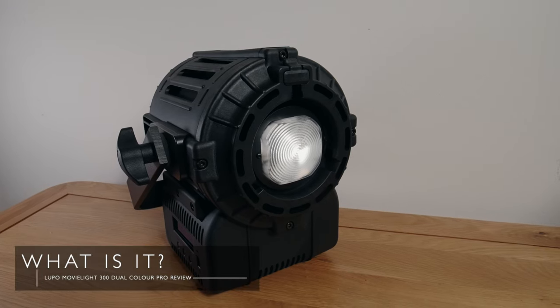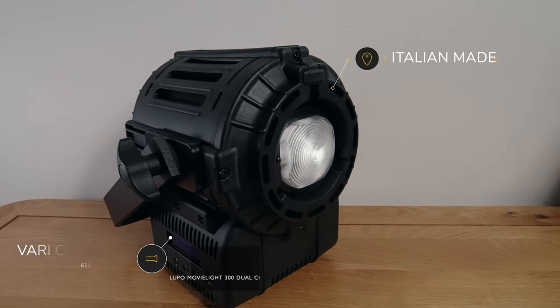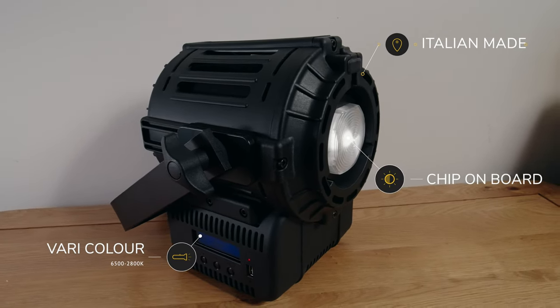The Lupo MovieLite 300 Dual Color Pro is an Italian-made variable color temperature chip-on-board light designed for professional use. Let's run through the features, starting with the excellent Bowens mount, which is just so convenient and opens up a whole world of possibilities when it comes to using peripherals with this. The Bowens mount has become the standard and it was the right choice for this light.